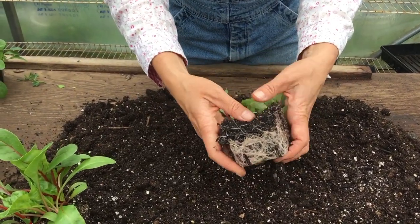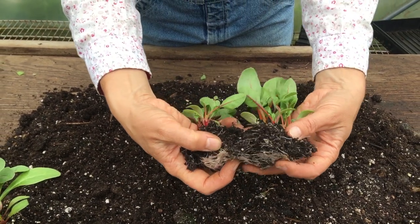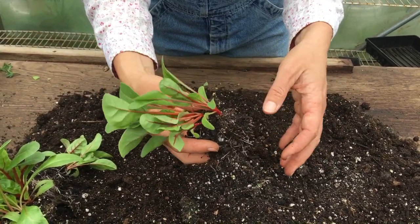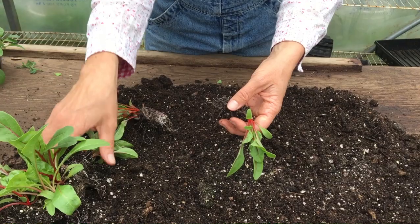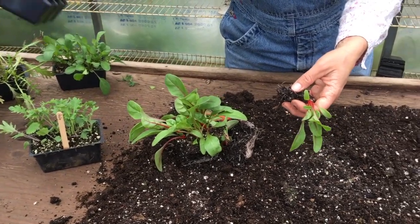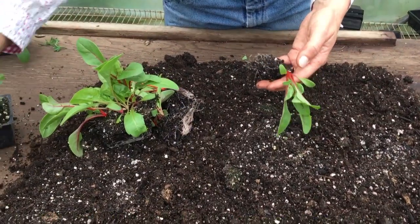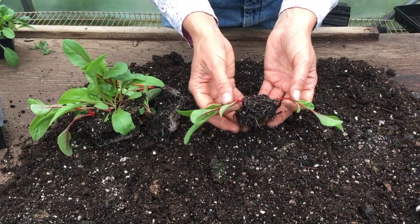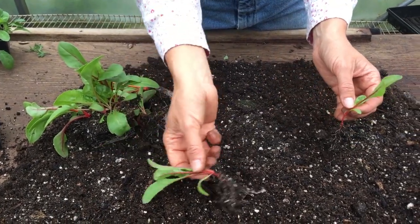Now I'm going to separate these again. I'm not squeezing the soil, I'm just gently holding onto it as I pull that apart. I'm trying not to do this on a sunny day. If I have no other option, I'm putting something between the roots and the sun — so say the sun is coming this way, I would put something there just to shade the roots so they're not sitting in direct sunlight while I'm waiting to put them in. Today is an overcast day, so it's perfect for transplanting. So here are my two little ones and I'm just going to gently jiggle them as I pull them apart.